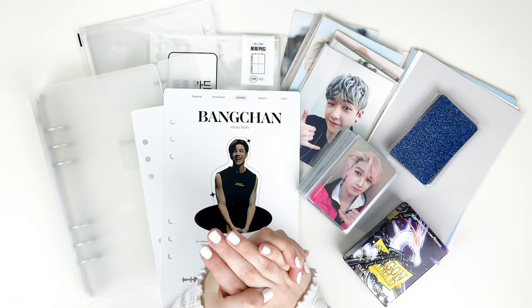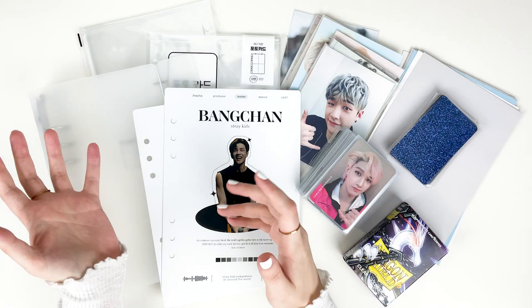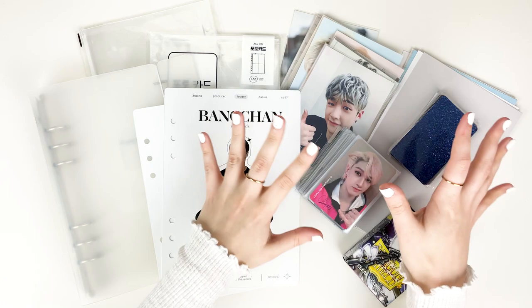Hello everyone, today we have a super fun video. I'm going to be setting up my A5 binder for my Stray Kids Bang Chan special collection. I adore watching these videos — I binge watch them all the time. I think it's just so satisfying because the binders are smaller, so people tend to fill them up a little bit faster, and seeing the different collections people put into their binders plus how they set it up is super interesting. Everyone has their own style.